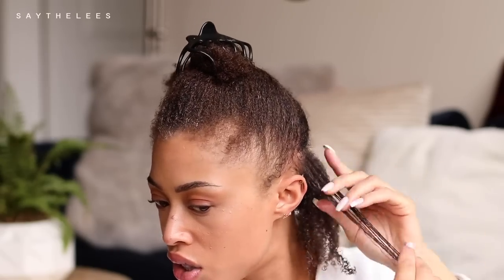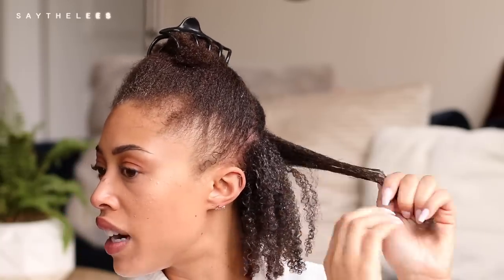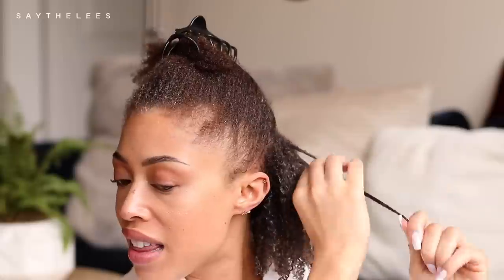The Tough Cookie gel is giving me really nice definition without being too thick and hard. If you want eco-styler-level definition, it's not going to give you that, but it is definitely defining my curls for sure. So this section's done. I'm going to start on the next section and basically just repeat this through my entire head — starting with a little bit of the Smooth Attitude and then a little bit of the gel starting at the ends. I love this gel — it really just has a nice slippery texture to it.